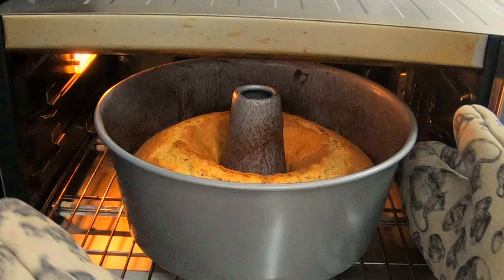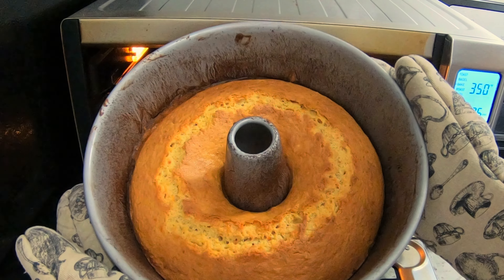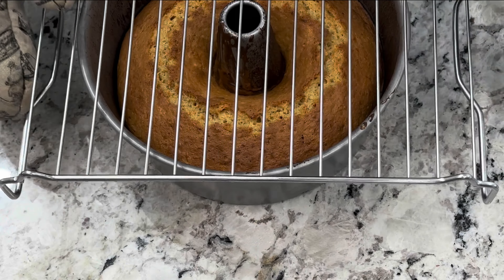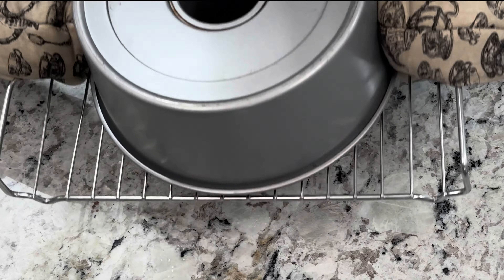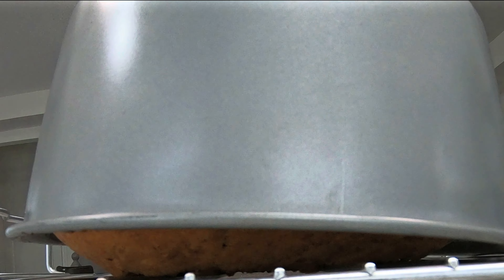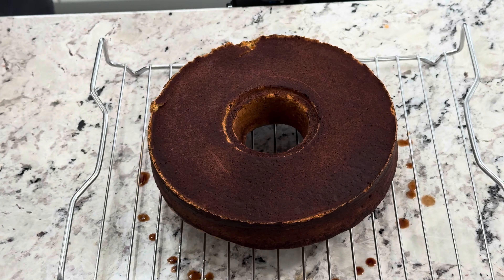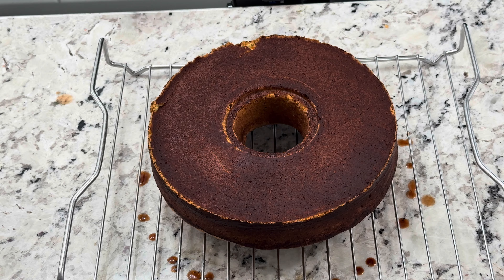Once the cake is done, let's remove it from the oven and place it upside down on a wire rack so it can maintain its shape. That's fine if it releases from the pan in the meantime — that means our chocolate coating worked as expected. Just remove the pan from the top so you can release all the steam from the baking and develop a nice crust.